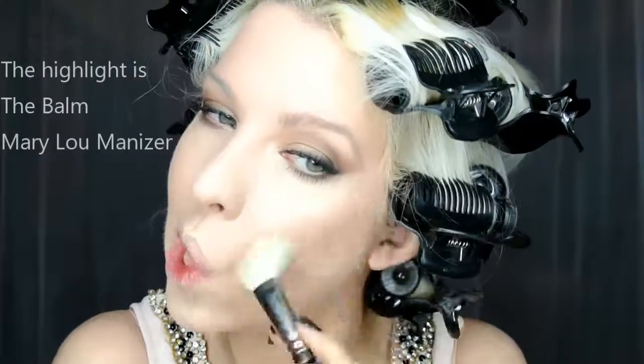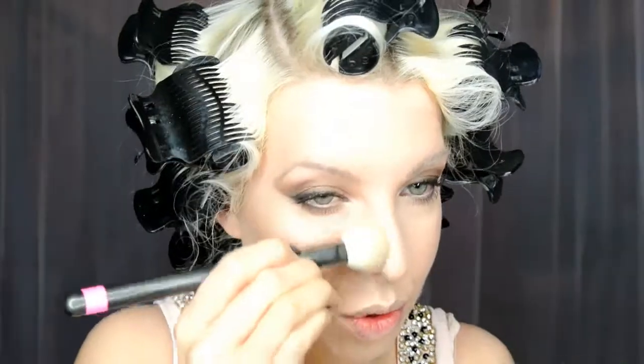Just using a little bit of the Anastasia Beverly Hills Contour Kit in medium, and then just a little bit of NARS Laguna bronzer to blend out all the contour and give me a bit more of a glow.